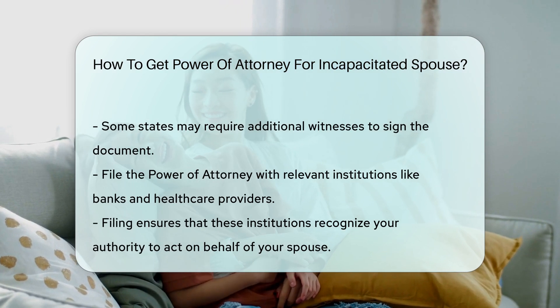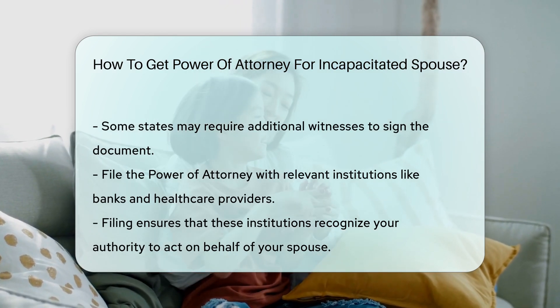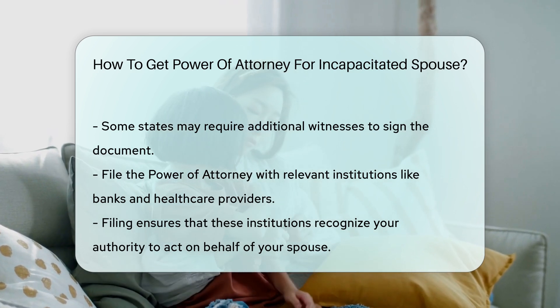Following these steps, you should file the document with relevant institutions, such as banks or health care providers. This ensures they recognize your authority to act on behalf of your spouse.